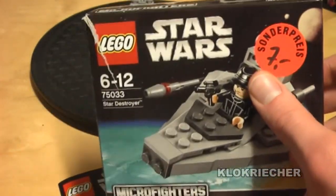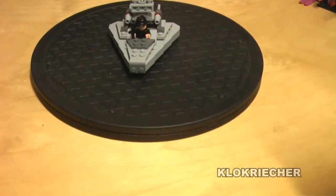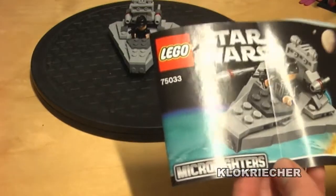So here we go for the box. Now let's get to the instruction of the set. The instruction has 32 pages, there are no mistakes and no missing pieces with the set, and of course no stickers with the set.